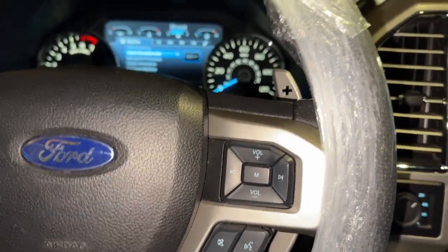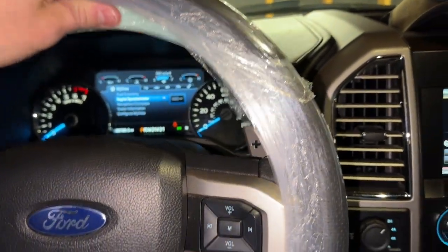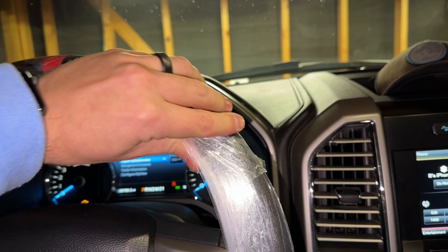Now I can go ahead and take this off, and that's pretty much it. You need to stay tuned for part two where we deal with the wiring harness. Like I said, it's a little too cold in here — it's at least 42 now though, so that's nice. I'll go ahead and take this off and that'll pretty much conclude the video.